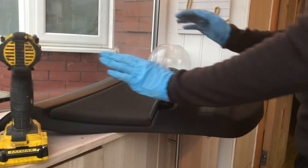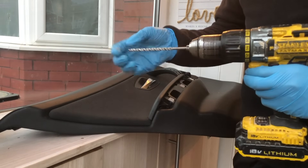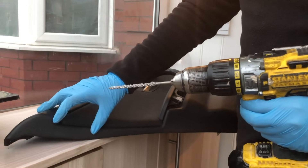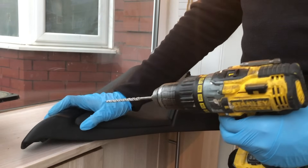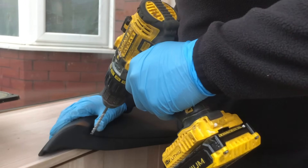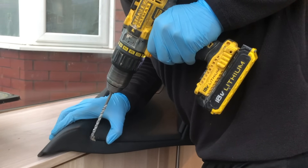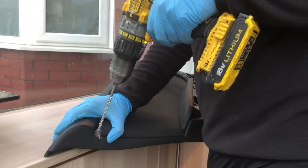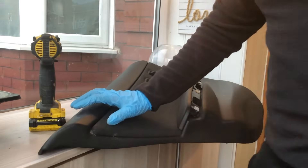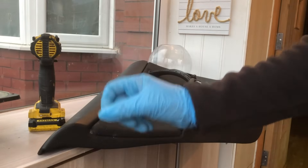We've got our door card right here. Next thing is to get our drill and a small drill bit that's big enough to pass the wire through. We want to make a little hole just right in the corner — just enough that we can pass the wire through. As you can see we've got a tiny little hole through here.